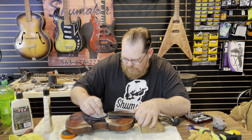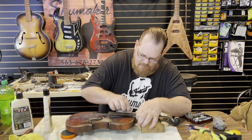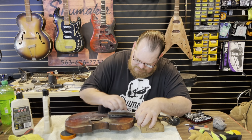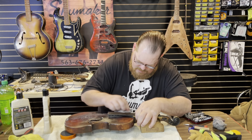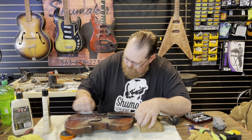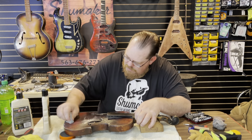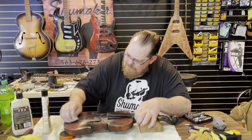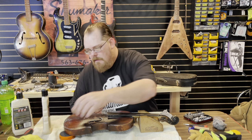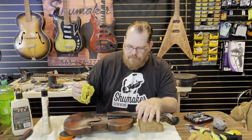Try and get up underneath that fingerboard a little bit. I keep saying fretboard out of habit from guitars, but there are no frets on a fiddle. So I'm going to dry that off a little bit.